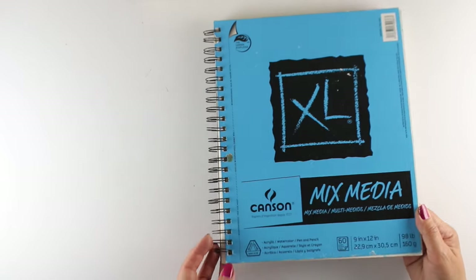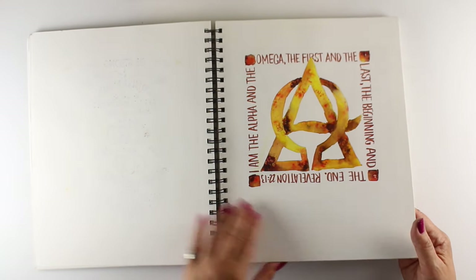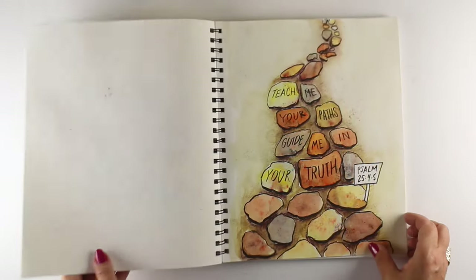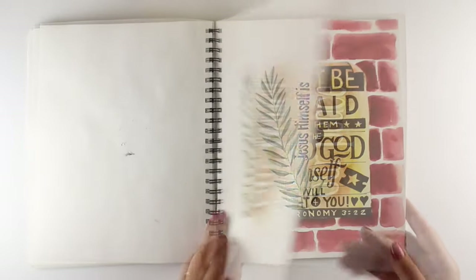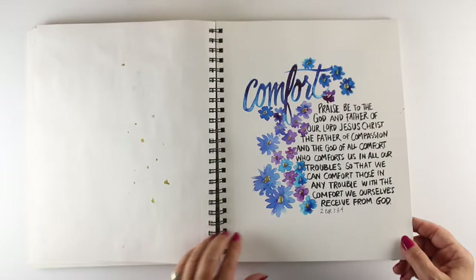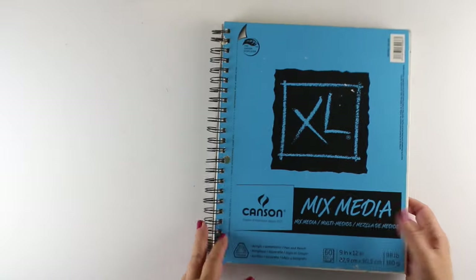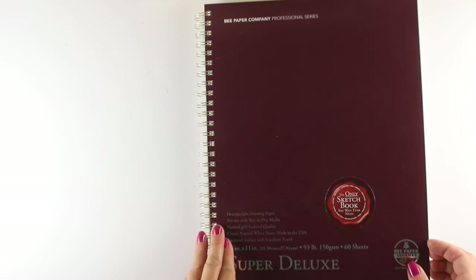Next we get into mixed media books. This one is just a really inexpensive Canson book, and I use this for a Bible journaling challenge that I did. So I did 30 pages in a row, 30 days, and I used Brusho on a whole bunch of these. So this took a lot of — I guess you can call it abuse — and a lot of watercolor. It didn't take it in a way that's going to be permanent or anything, but these are all seeds of ideas for Bible journaling someday. And it's a great idea to get yourself a book and do a monthly challenge — just challenge yourself to something or find an online challenge to get your mind going.